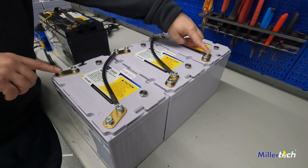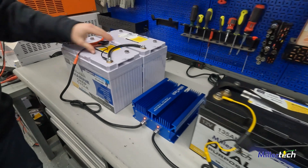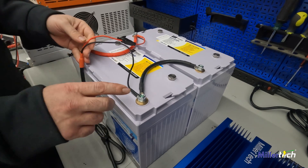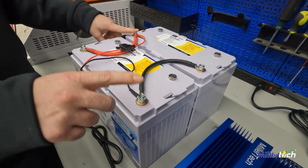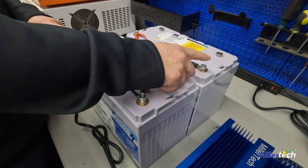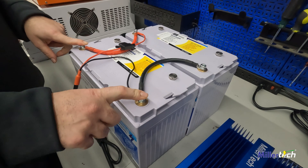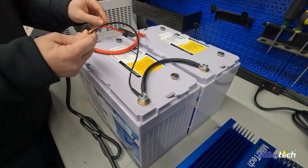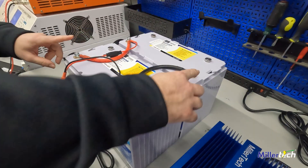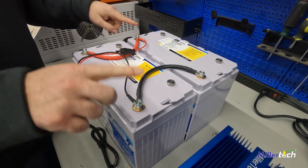So if you have your charger or your trolling motor — anything you want to hook up to this 36-volt pack — it needs to go from here to here. When we do a parallel setup, we have positive to positive, negative to negative. We recommend connecting a charger here and here: one end of the charger on one battery, the other end on the other battery. Then you can do your trolling motor on the other side. It balances everything better if you cross — so one charger on one battery, one on the other, and use these two terminals for your trolling motor or any other loads.